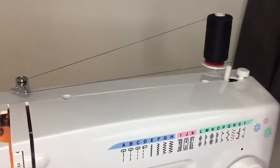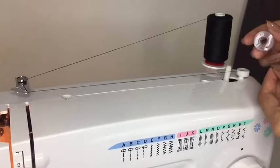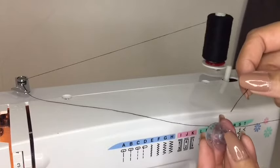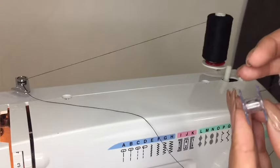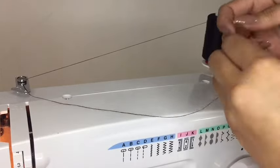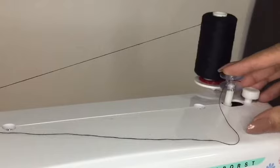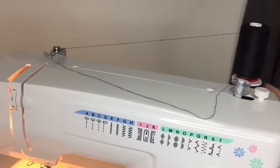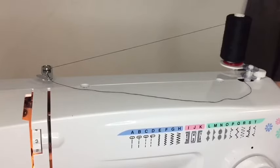We will attach this piece of thread to the bobbin. Now just tie that through, then push it in there — just push down — then you have to lock it in place.